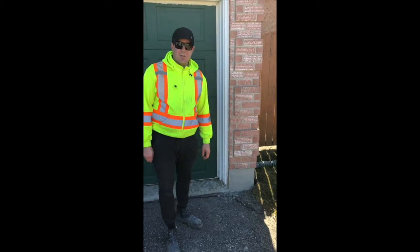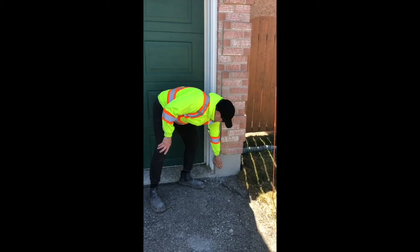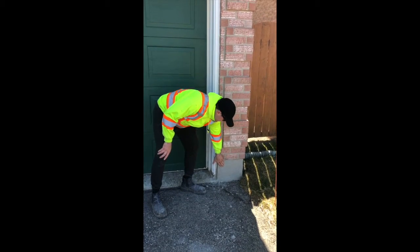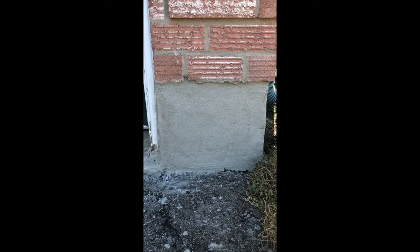Hey guys, I just wanted to show you what the finished product looks like after one day. You can see it's sort of a rough sand finish — and that's how you repair a foundation wall.